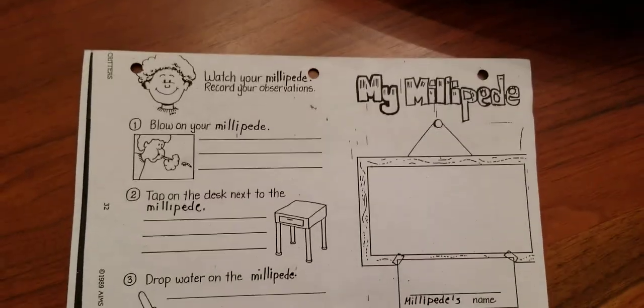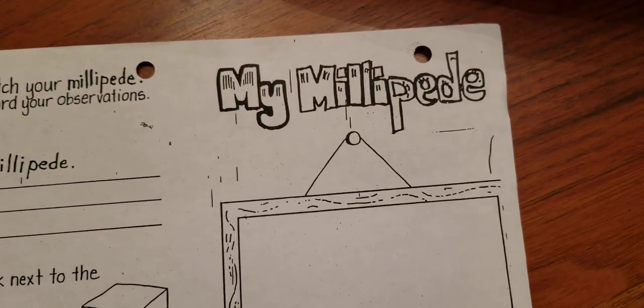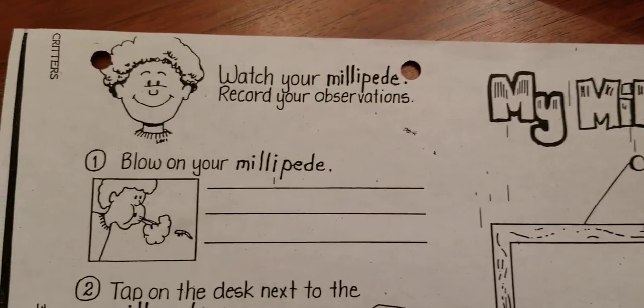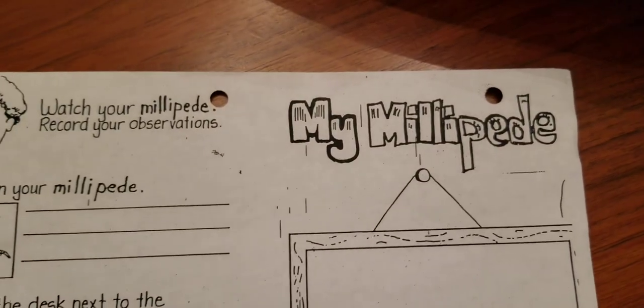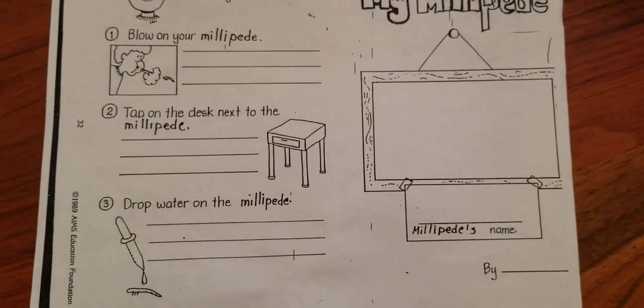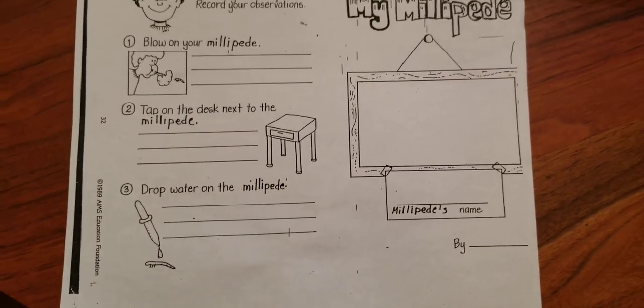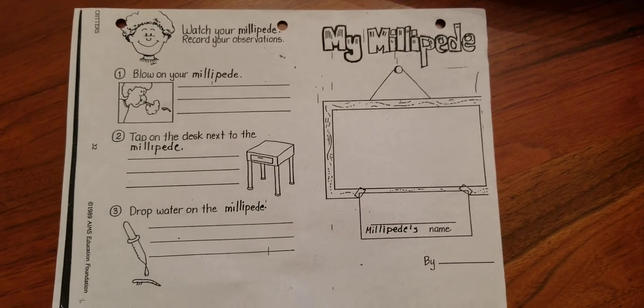We're going to see a paper and it's going to look like this. We're talking about your millipede, and you're going to write how they reacted. If you can't copy the paper, you're just going to write one, two, three for blowing on it, tapping on the container, and what happened when we put a little water on it. Happy writing. Thank you.